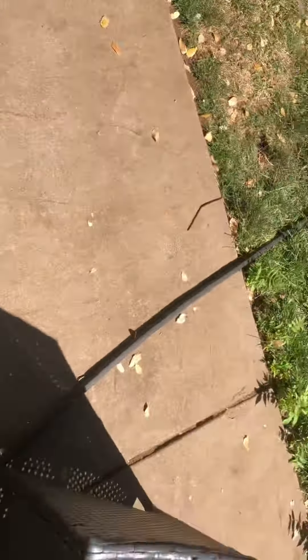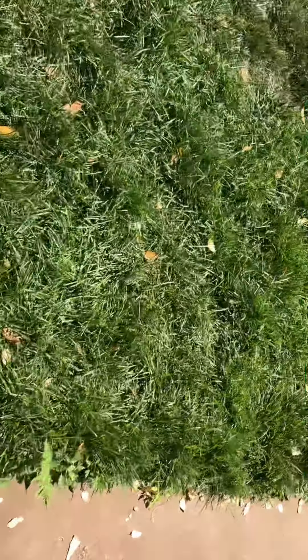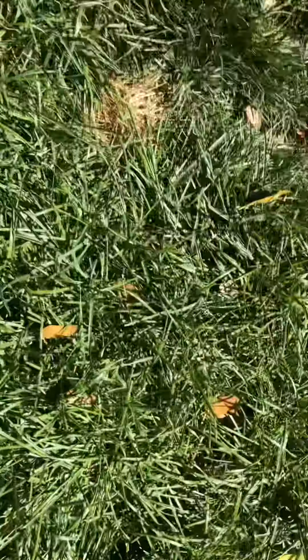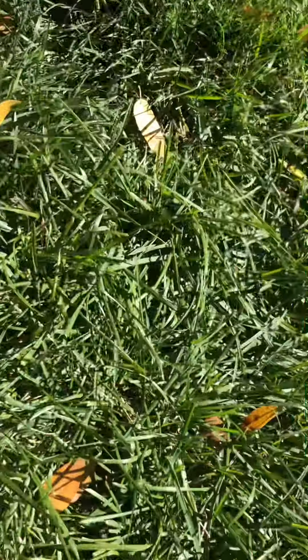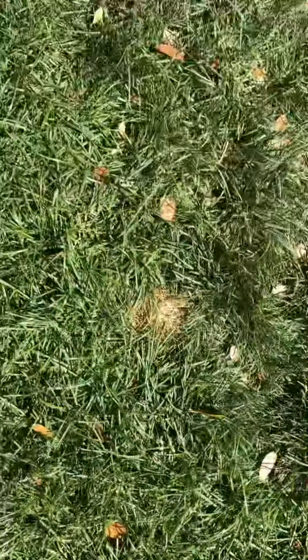And I'm going to grab some of this grass right here. This is actually my second time trying this, so I hope it actually works this time. So let's just put some of this grass right here, and then the chickens are going to come.